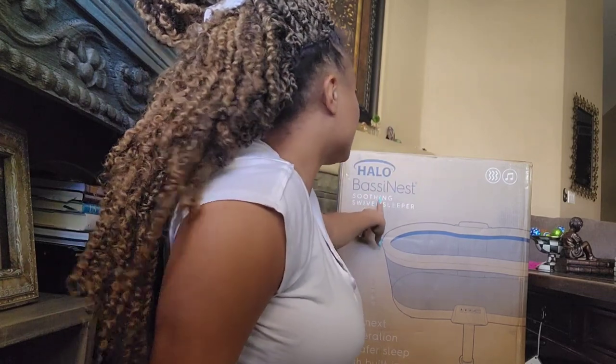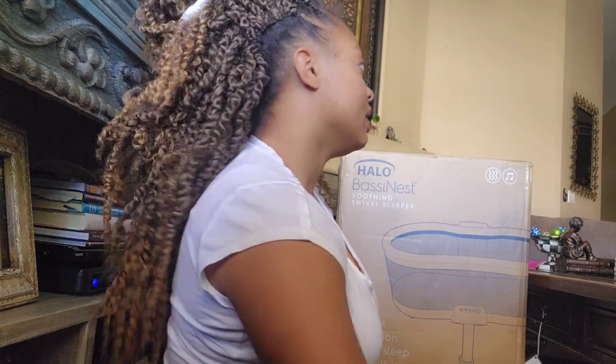Hey everybody, my name is Victoria Wyman and today I'm going to be unboxing my bassinet soothing swivel sleeper. I don't know if a bassinet is really necessary, but people have been telling me to get one — you want the baby to be in the bed with you in the beginning before you transfer her to her room. So I'm going to unbox this and hopefully I can get it together and it's not going to be too difficult.